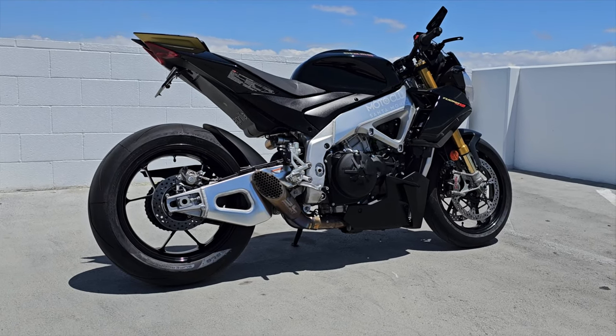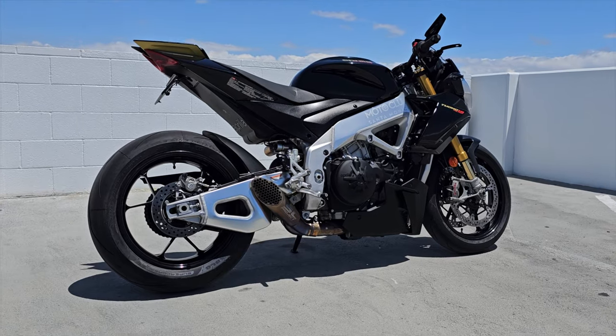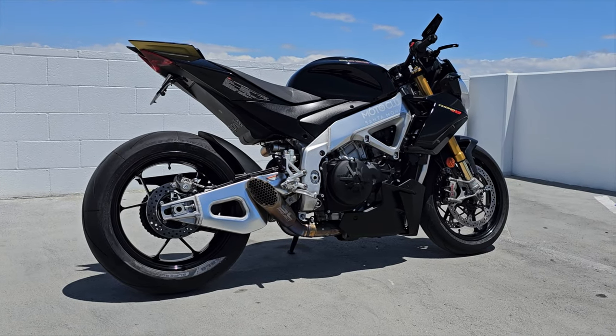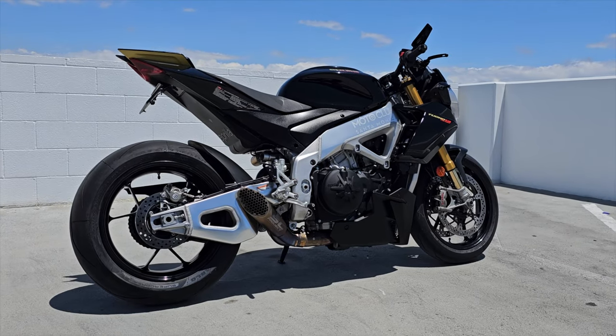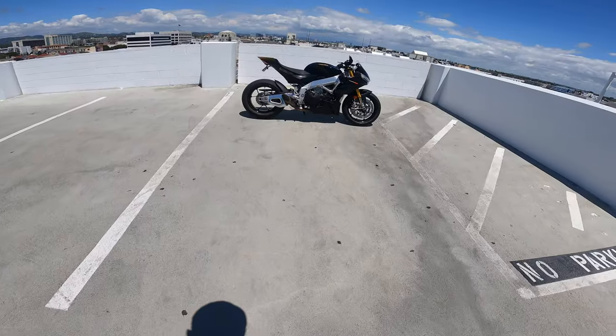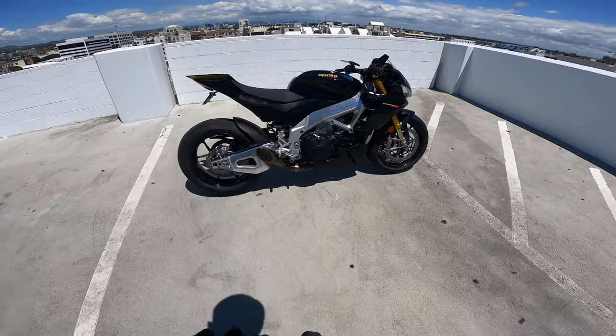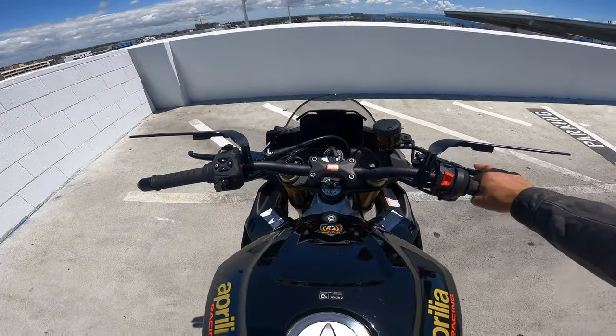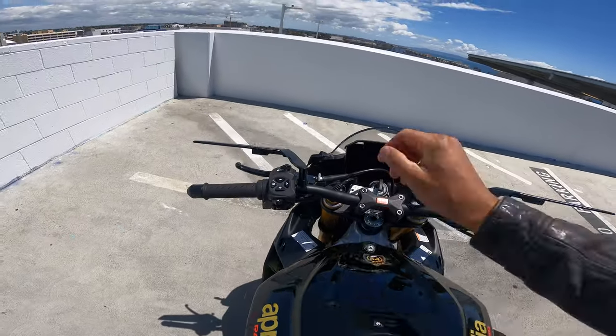Now I'm going to bring you along for some onboard video so you can hear this bike and share a little personal feedback on what it feels like to ride this nasty Aprilia Tuono V4 1100. Let's take this beast back to the shop, and on the ride I'll let you know what I would do differently if this was my personal motorcycle.